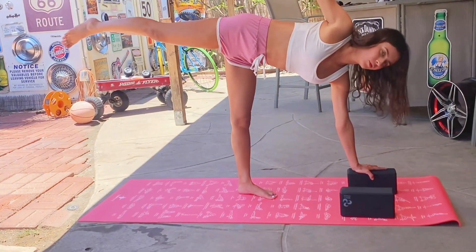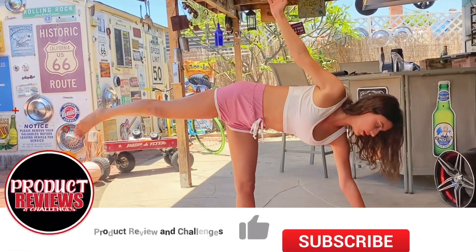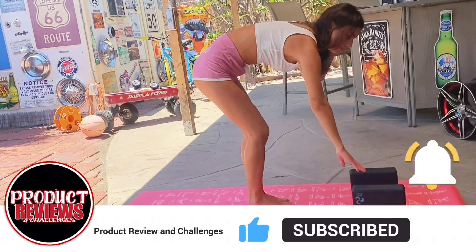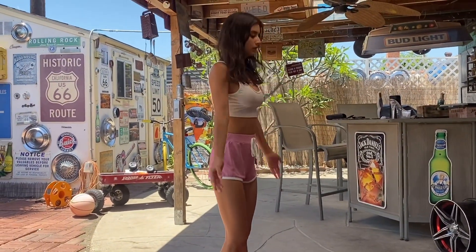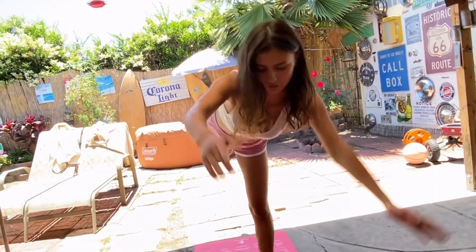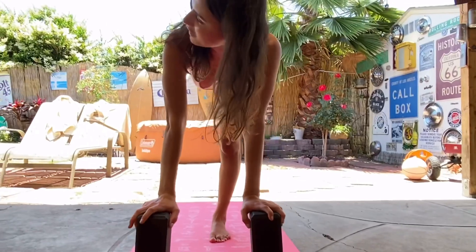See how well that supports me in this pose? If you didn't have this block you would have to go deeper and you wouldn't have much support. You could also use it this way if you need even more support — try out that same pose, but if you're not that flexible and your arms are not long enough, you could just use this for support and practice, practice, practice.